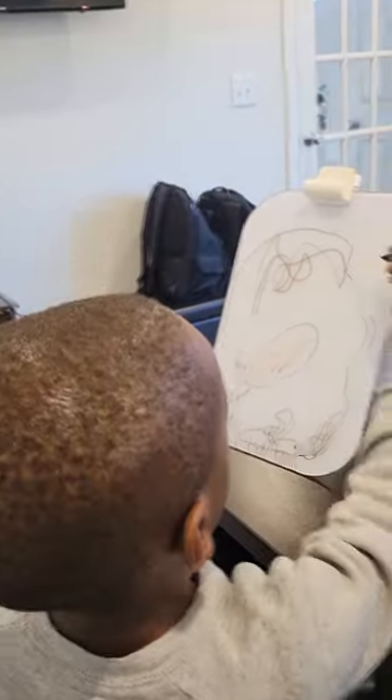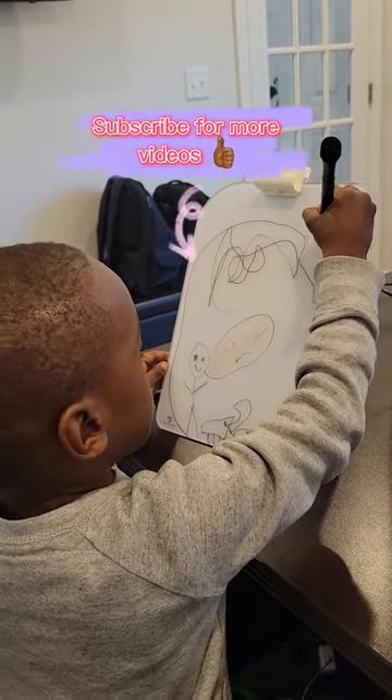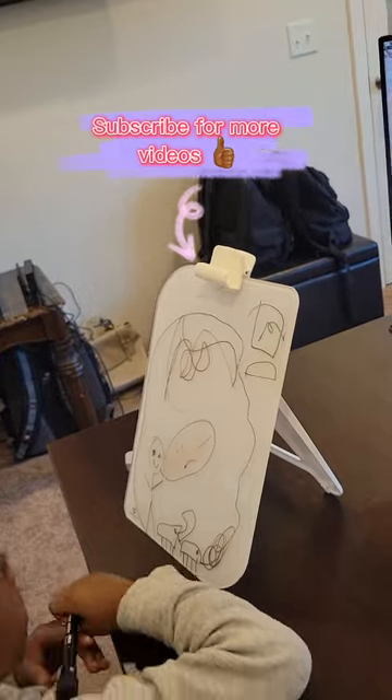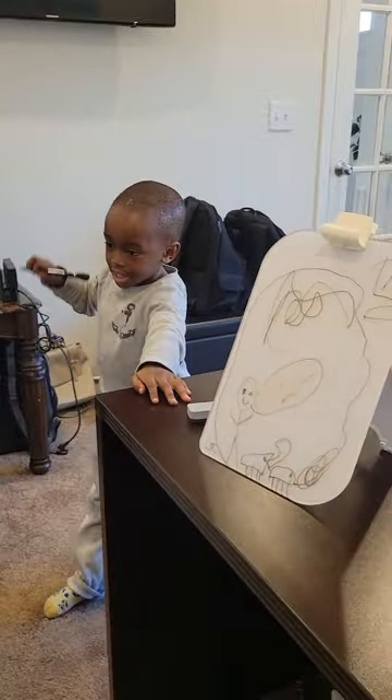For more videos, press this — this kind of bell. And then you will see extra eyes. See you in the next video! Bye. See you in the next video.